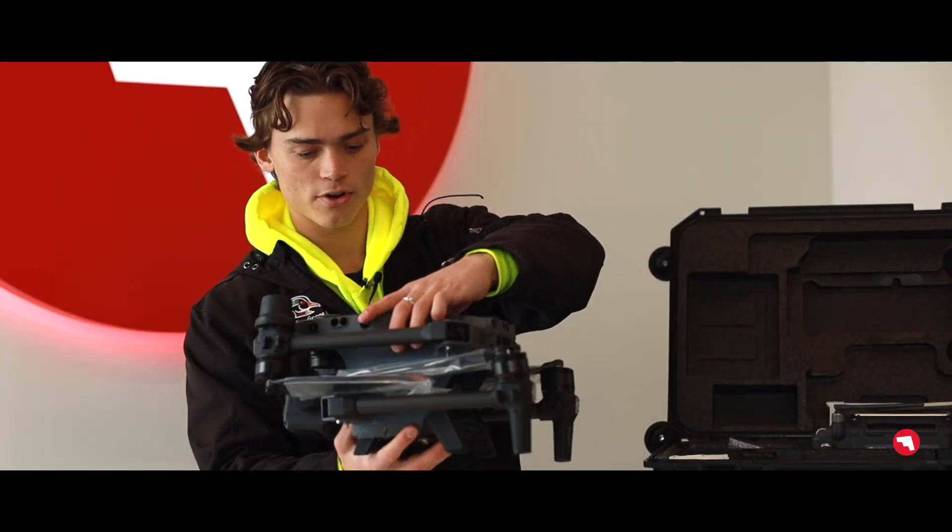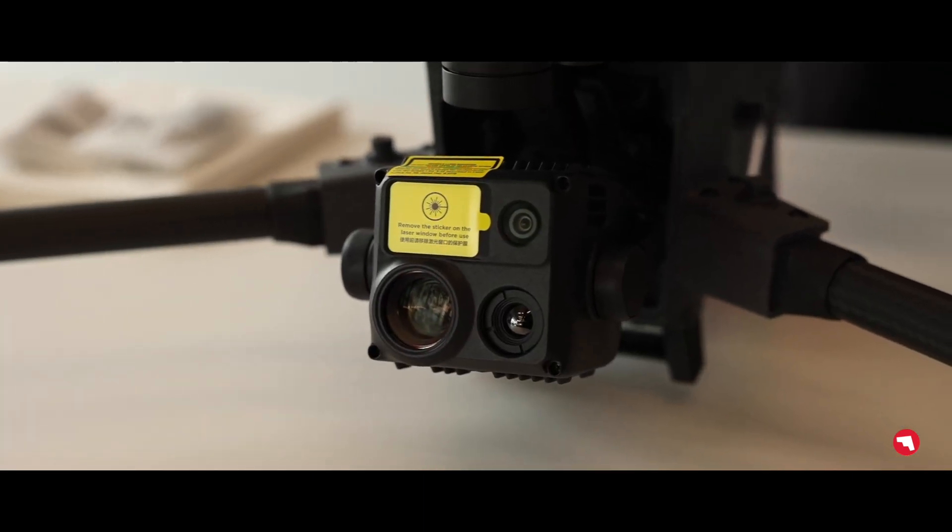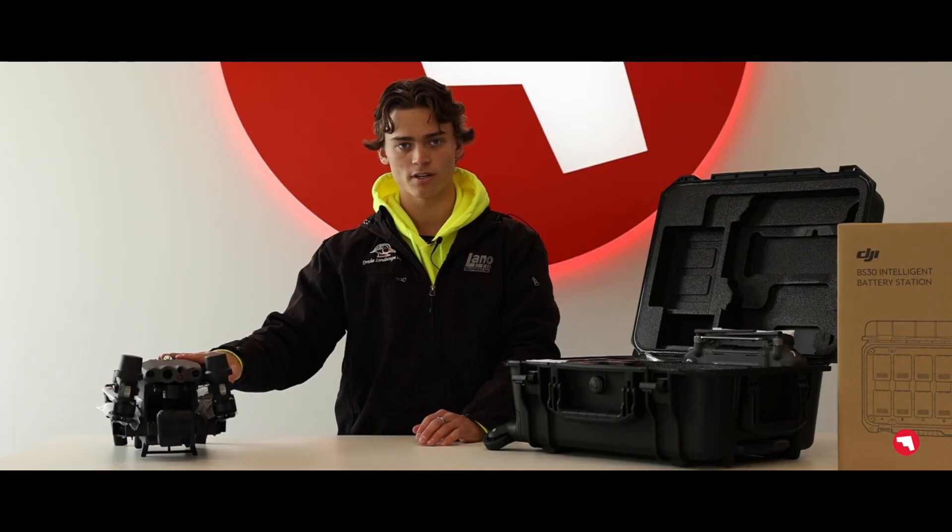To start out, here's your M30T. You can see that nice thermal camera on the top there. The payloads are not interchangeable, so you are stuck with that one when you purchase the M30T, but it's very capable.